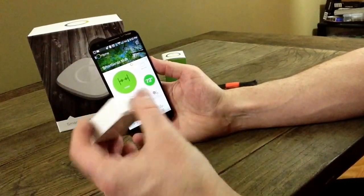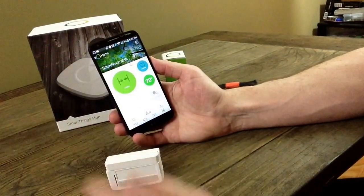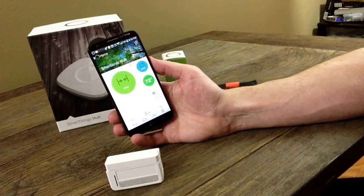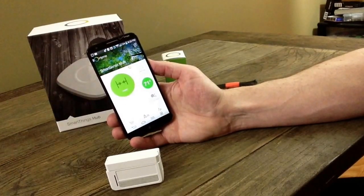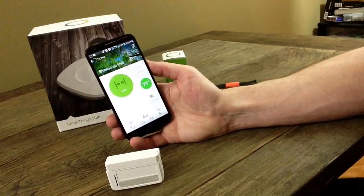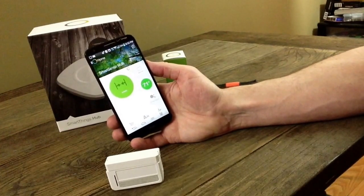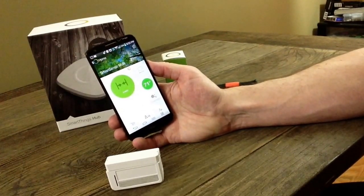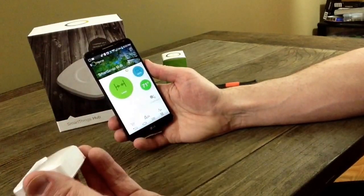I'll just pick this up and move it a little bit, and you can see it went active, and then we can put it back and it will calm down. You can apply all kinds of logic to that as you wish — it can text you, do iOS notifications, and you can have it do all kinds of smart things with your other SmartThings sensors. This has been the SmartThings Multi-Sensor.